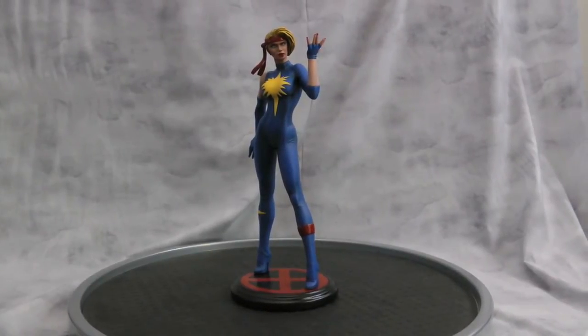Hey guys, welcome back to Vince Felt Customs. Here is a Dazzler 80s Style that I just recently finished up. It was made from a Bowen and a Black Widow statue.